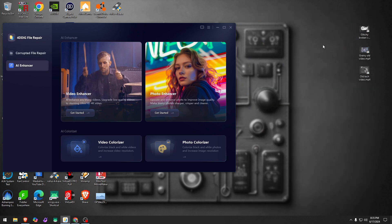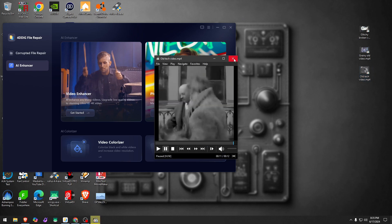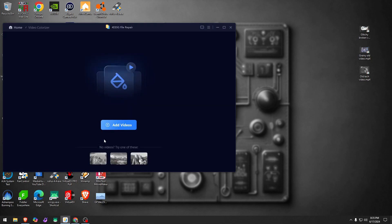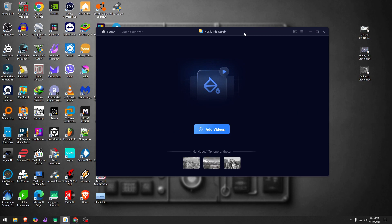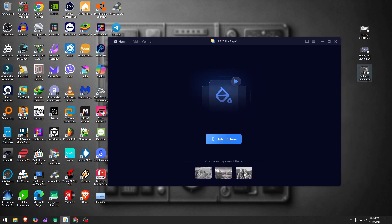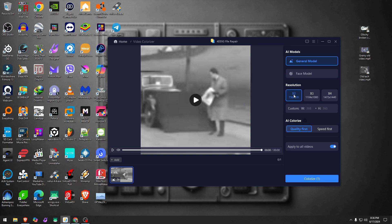Next we're going to colorize a 12-second black and white video. That first enhancement took over five hours on this machine — I have a GTX 1066 Ti with 6GB of VRAM, 32GB of RAM, and an i9 processor, so it's not a slow machine. AI is AI, I guess. I'll add this video, leave it at x2, general model, quality first, apply to all, and hit colorize.